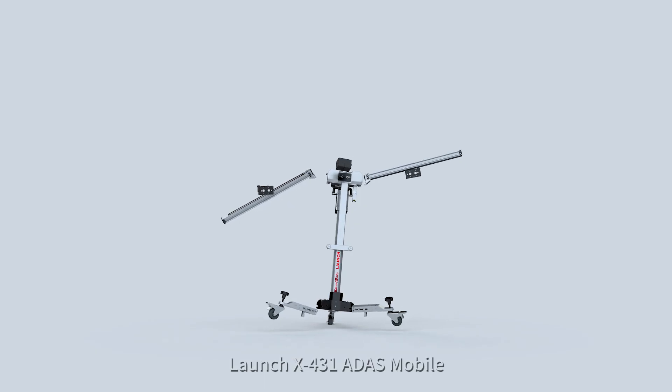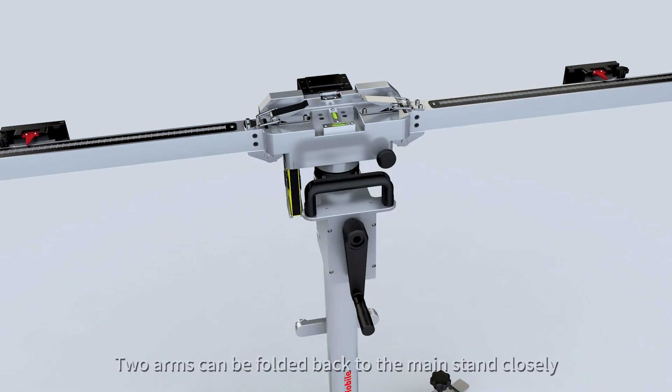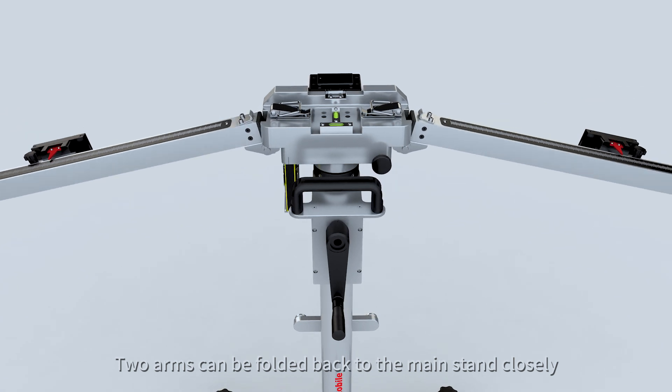Launch X431 ADAS Mobile — make smart ADAS calibration even smarter. Two arms can be folded back to the main stand closely.